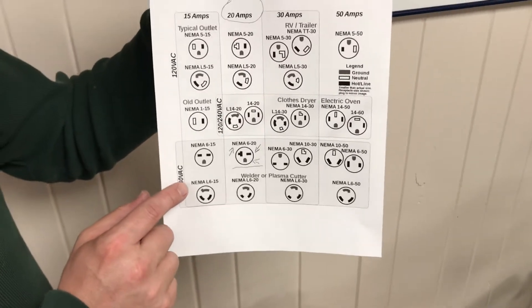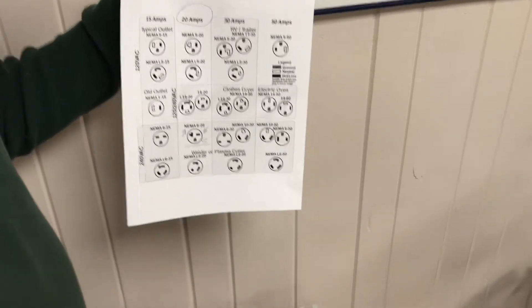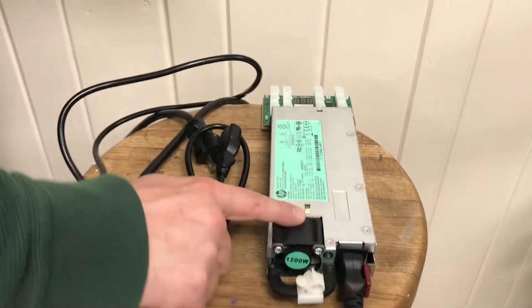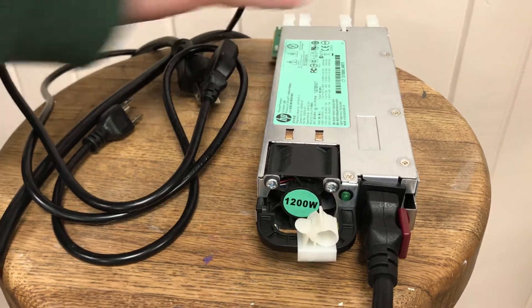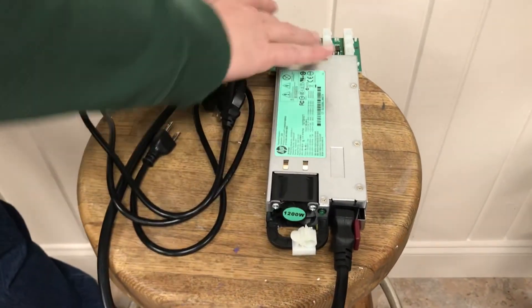If you don't have 240 in your house, it's not going to run — they will not be powered. We've got the 1200 watt HP power supply unit here, and this is pretty standard. Nothing really too unique about it. I love the breakout board box that comes with this one, though you can of course get whichever kind you want.